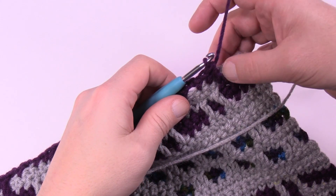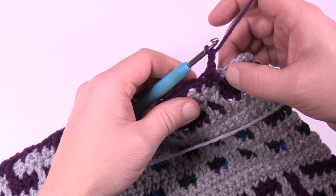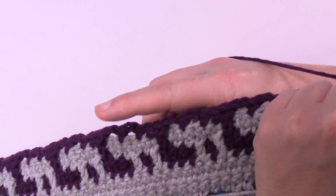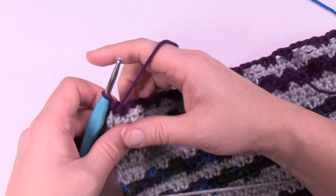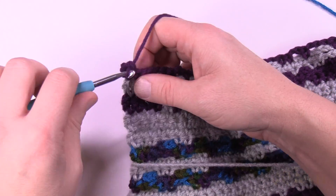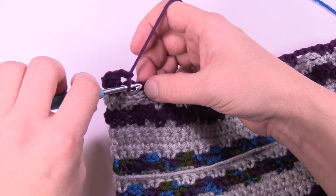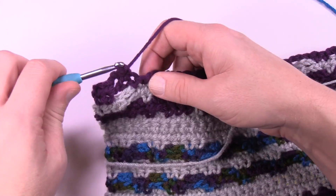When you get to the end of row number seven, you have the final drop down, then chain two, skip the first one, and single crochet in the final two. For row number eight, turn the work — it's a return pass. Chain up one, match the single crochets with all the stitches below, and if there is a chain-two space, chain two it and jump, then single crochet the stitches after that.